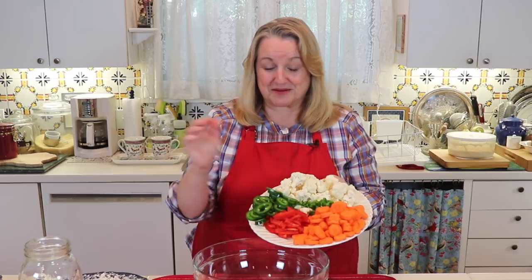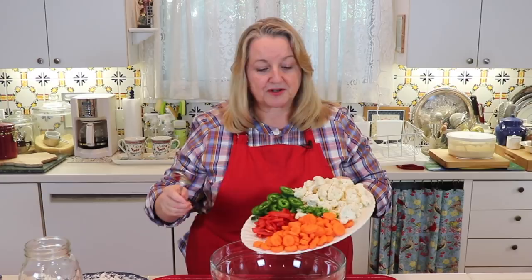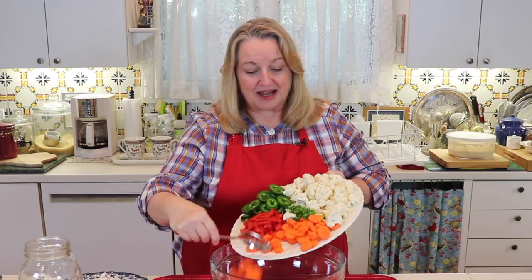For your giardiniera, you can use any kind of hot pepper you want. When working with spicy peppers, be sure to wear gloves because chopping them can really irritate your hands. If you don't want any spice but want a nice green color, you can add a green bell pepper sliced the same way as the red. Now we're just going to put all of this into a bowl and mix it all together.